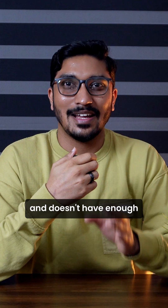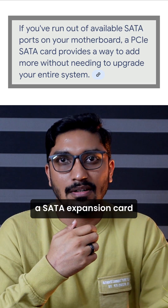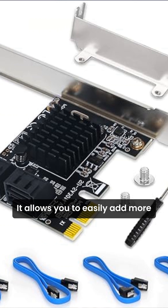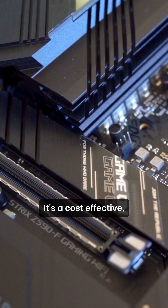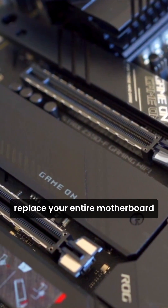If you are running out of space and don't have enough SATA ports for additional hard drives or SSDs, a SATA expansion card is a simple solution. It allows you to easily add more storage drives to your system. It's cost-effective and you get the extra storage you need without having to replace your entire motherboard.